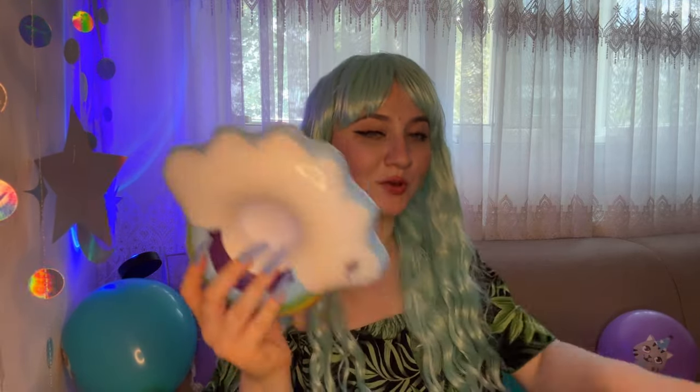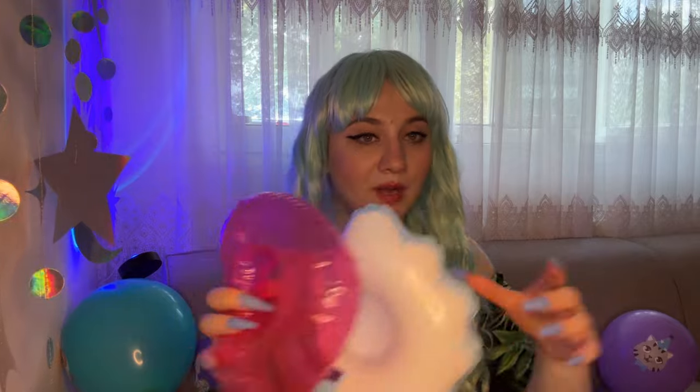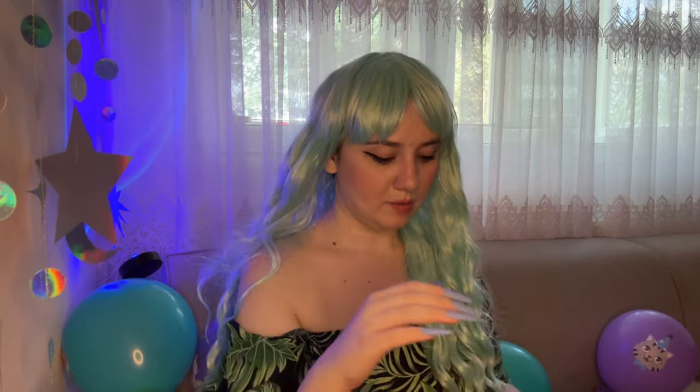Hello, welcome back to Kitty ASMR channel. For today I'm gonna be popping balloons and some inflatables with my long sharp nails. I have here a small beach ball which I'm gonna inflate to the maximum, and I also have cup holders — look at them, how cute they are. I'm gonna be nail-popping all of them, and I have around four or five balloons as well. But first let me just inflate this one to the maximum.